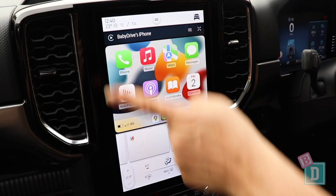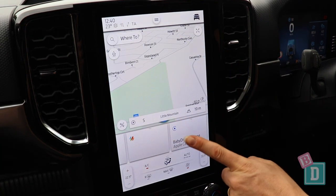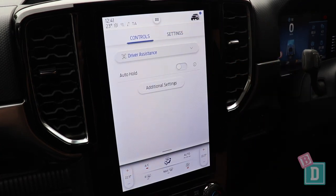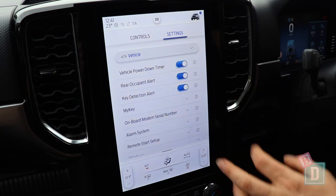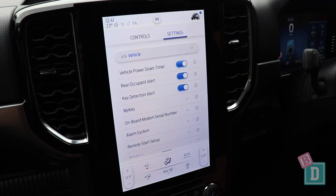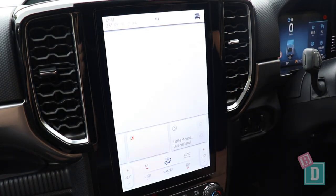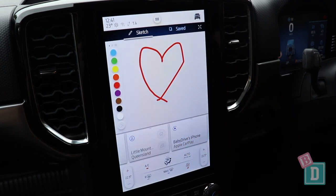The new Ford Ranger has a very fancy new media system which is fantastic. It's got a really clear sat nav view, and when you press this little icon at the top you can adjust and set exactly your settings — things like lighting, sound, and different alerts, which is really handy especially when you've got kids. You've also got your air con controls on there as well as down in the central dash. There's also a little game called Sketch which we've had fun with as a family to keep the kids entertained at school pick-up.